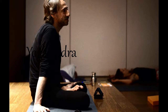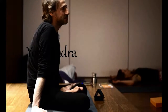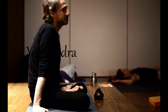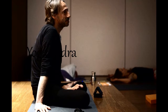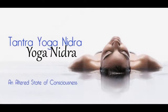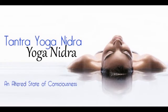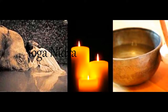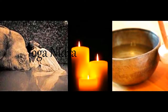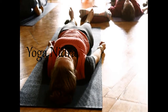A bolster or blanket under the knees may feel more comfortable. A light blanket over the body may keep your body warm throughout this practice. Make any adjustments to the position of your body so you can be as comfortable as possible, pausing this recording to take the time that you need. Once you are settled, allow the weight of your body to be completely supported by the floor. A pillow can be placed under your head to provide support and lengthen your neck.